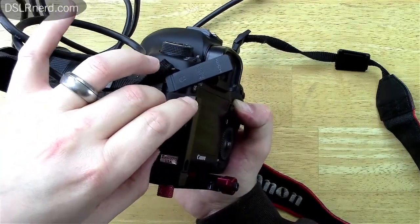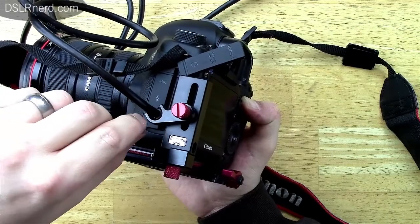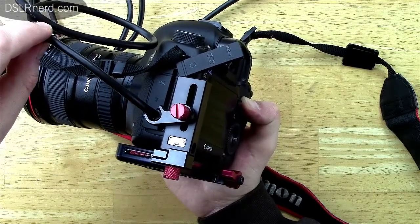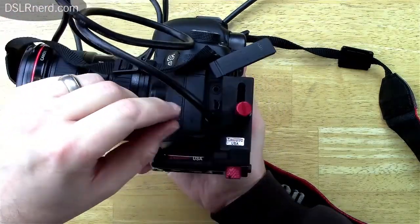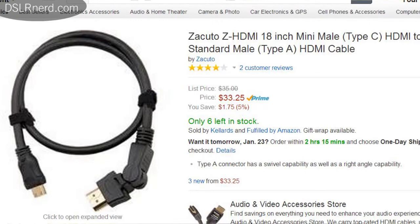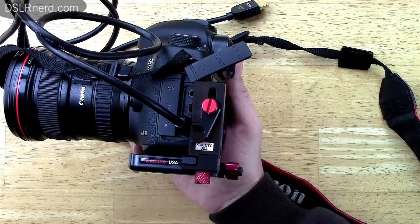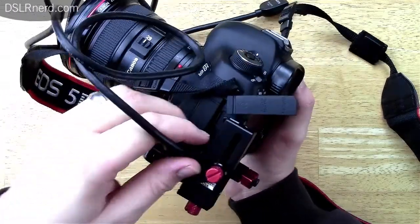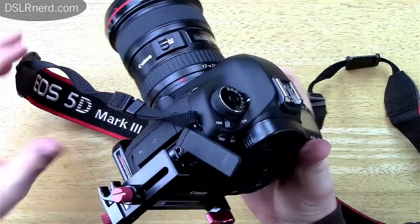The Zacuto Pincher is great if you're using the Zacuto HDMI cable — meaning whether you've got a recorder, EVF, or field monitor, you need to use that specific cable. The good thing is those cables aren't very expensive if you mess one up — maybe around 20 bucks. Compared to the IDC solution which has adjustable knobs, this one is pretty much just for the Zacuto cable.